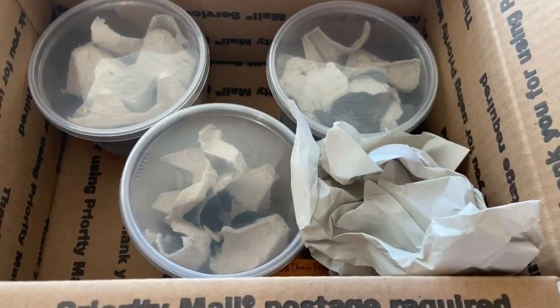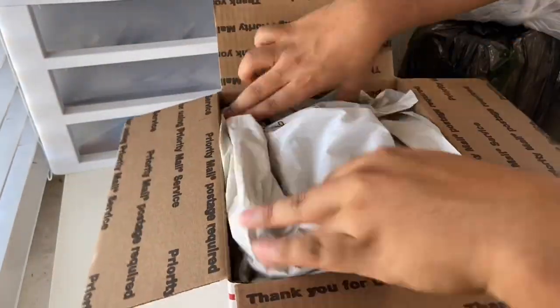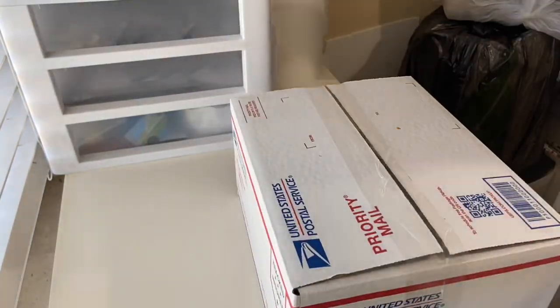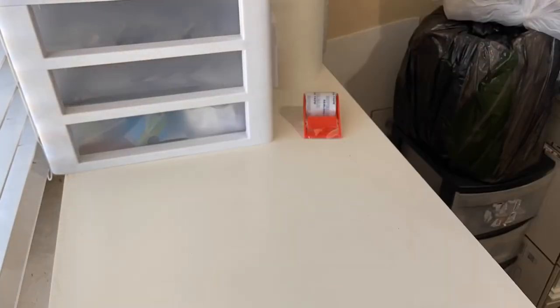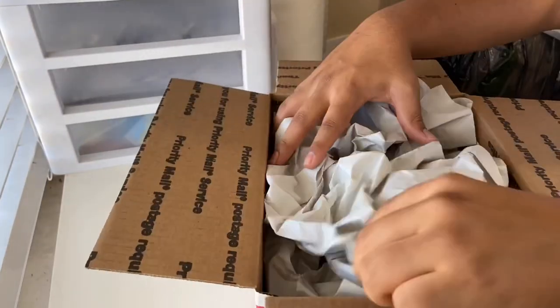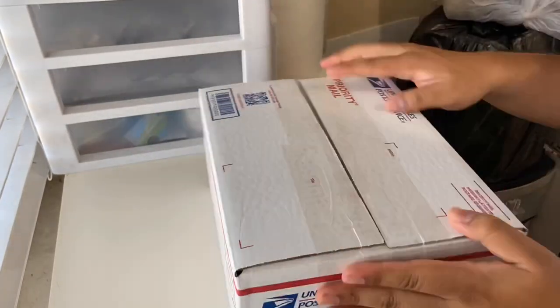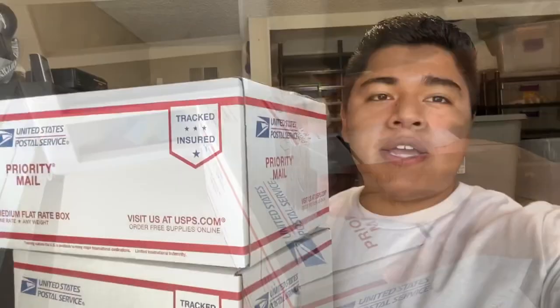Alright, let me go ahead and finish packing this box and I'll show you guys the final result. They are ready to go — all taped up. Let me know if you guys enjoy watching these shipping vlogs. If you want to learn more about shipping or have any questions, leave them in the comments below and I'll get back to you. Next stop is heading over to the post office to get that tracking info and all that good stuff.